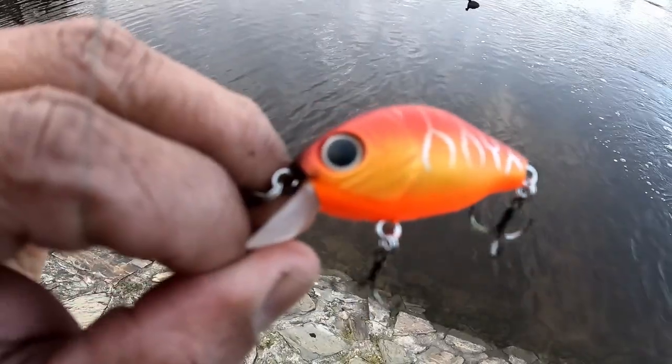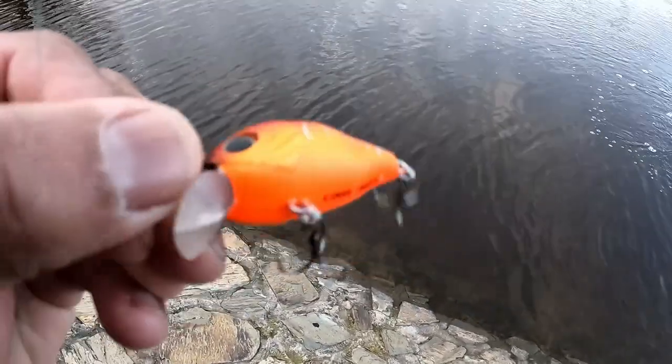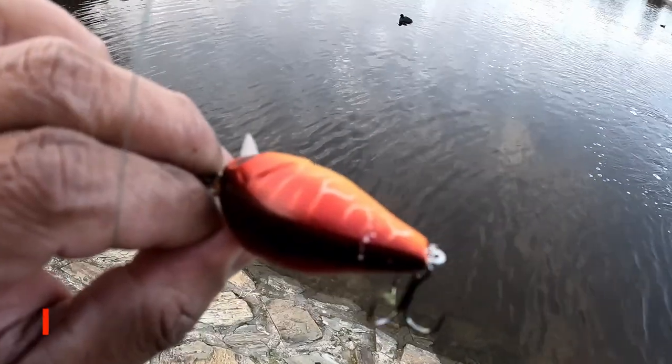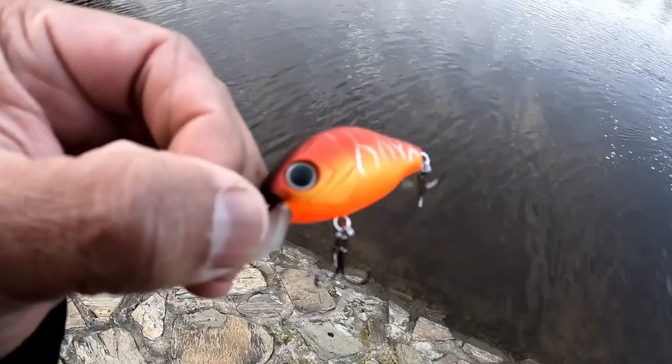We're going to be starting with this little crank here from Southern Edge Lewis. I think it's called the Twitchen Crank 41 from memory. Anyway, let's see how he goes.